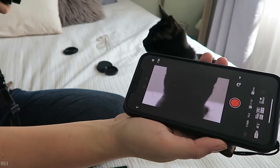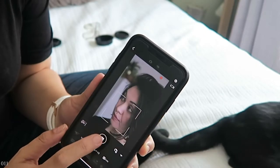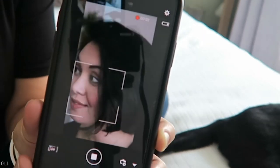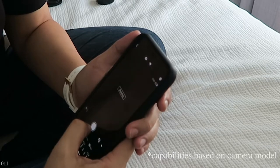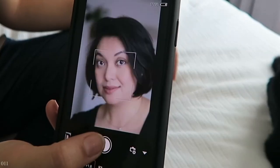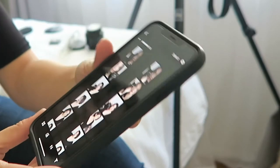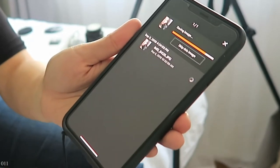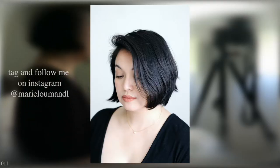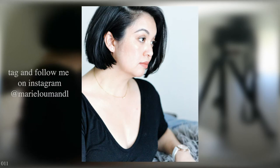Once connected, you can use it to see where you're shooting so you don't have to hold the camera — you can get in front of it. It can work for recording video and also for taking photos. You can adjust all of your settings, and when you're done you can download the photo directly to your camera roll so you can edit it in your app of choice and post it right away.